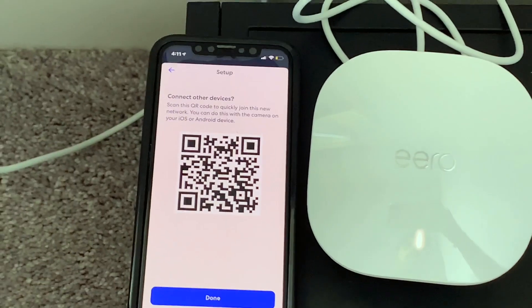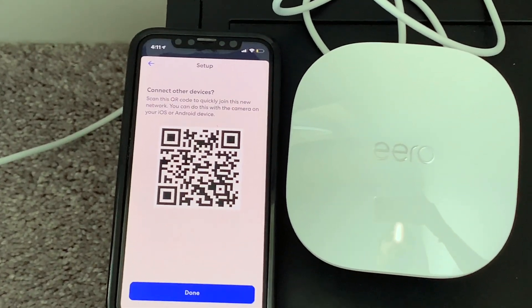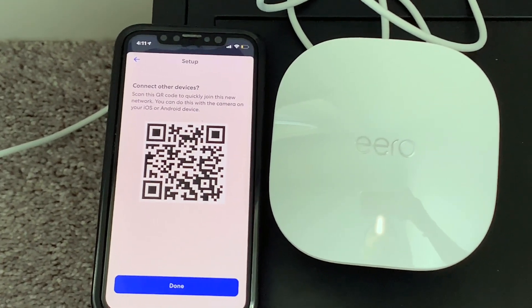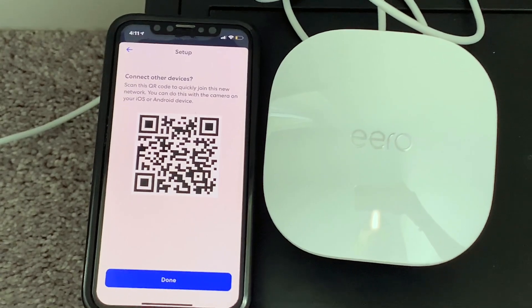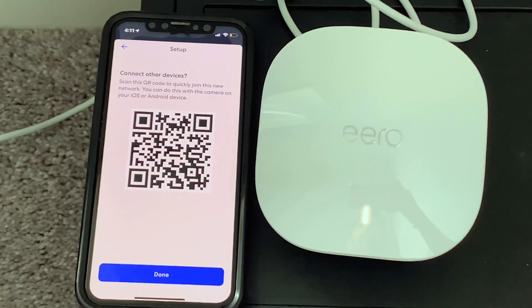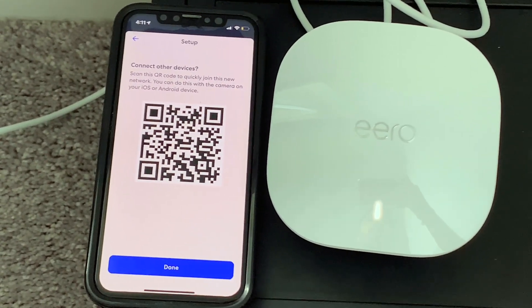We have set up the other two Eeros in two of our rooms upstairs. It asks you a couple of questions during the setup about the shape and size of your home — pretty standard. Once you are done with the setup of all the Eeros, you can connect your phone to the Eero Wi-Fi mesh system.